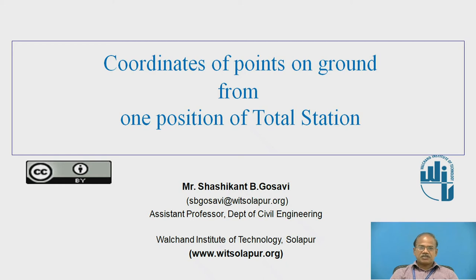Best greetings of the time. This is Mr. Shashkan B. Gosavi, Assistant Professor, Department of Civil Engineering, Valchand Institute of Technology, Sulapur, presenting before you an online educational resource on coordinates of points on ground from one position of total station.